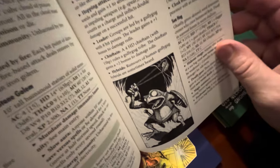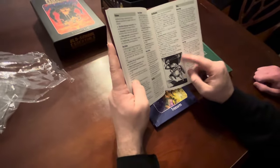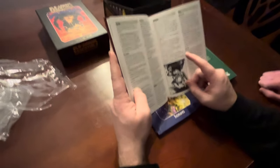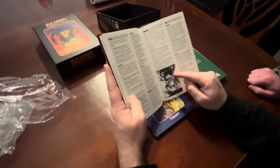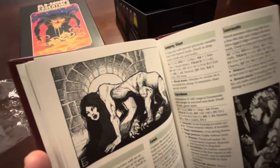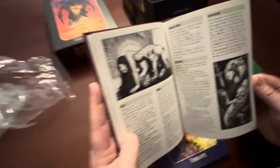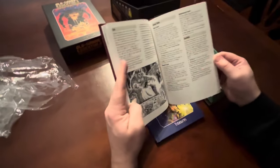Oh, a frog! It's called a gully dwarf in OSE, but in actual D&D it had a different name - I can't remember right now. He's so cute. It's called a gully-gug in OSE. Oh, and that looks just like our cat Clancy, guarding the door and always staring at us.